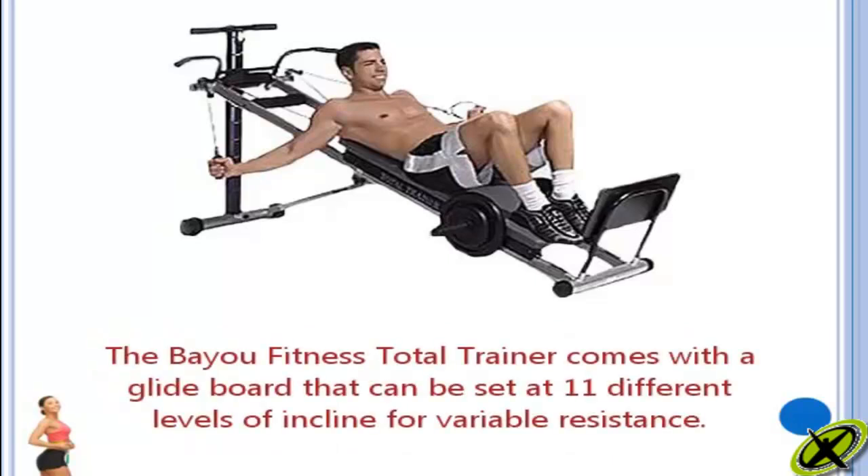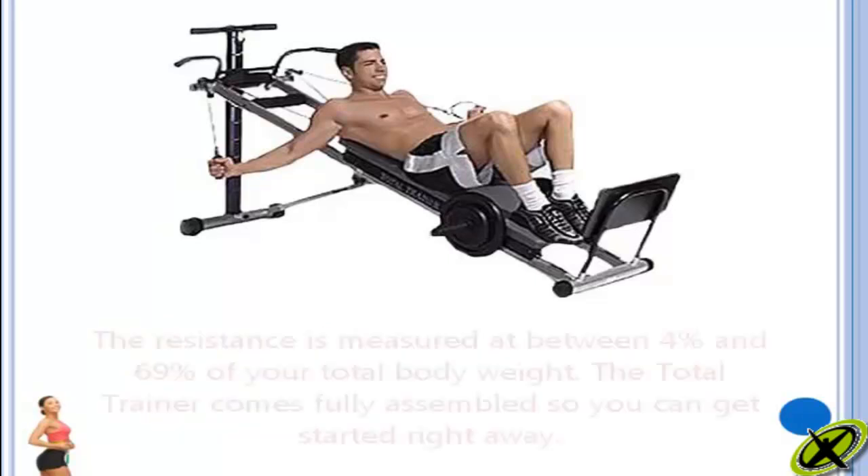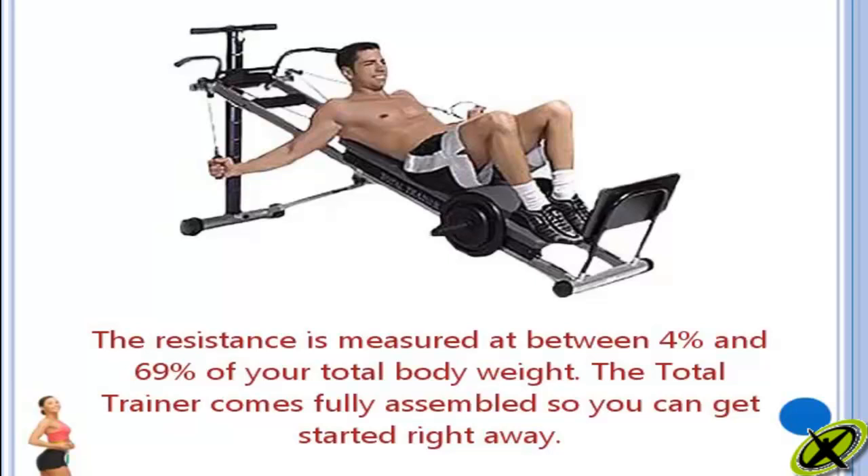The Bayou Fitness Total Trainer comes with a glide board that can be set at 11 different levels of incline for variable resistance. The resistance is measured at between 4% and 69% of your total body weight.